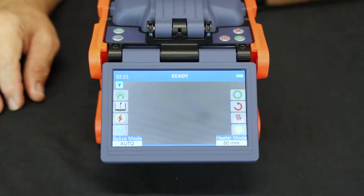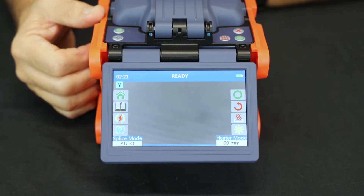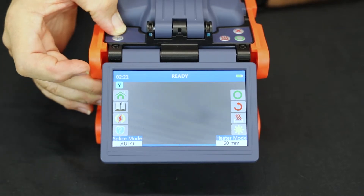Hi, I'm David Lopez, application sales engineer for Tempo Communications. This video demonstrates how to clean the Tempo Communications 915FS and FSP200 fusion splicers.